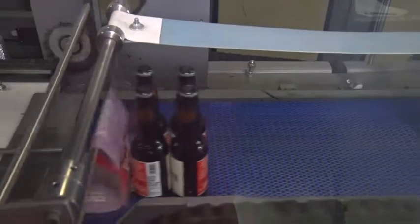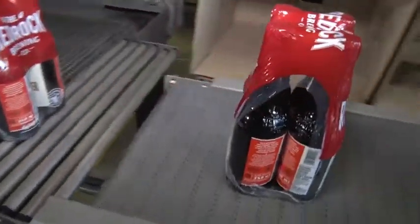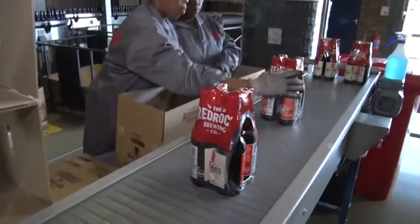The machine minder needs to understand the machine well and be able to solve minor problems. When something goes wrong that he cannot solve, he will report it to the production manager.